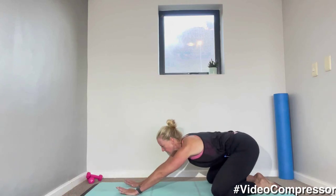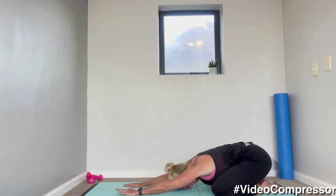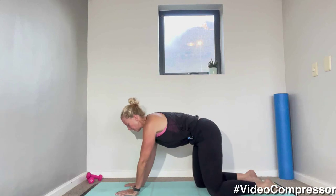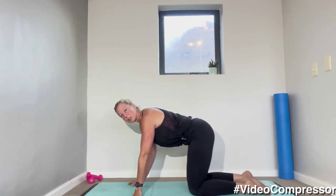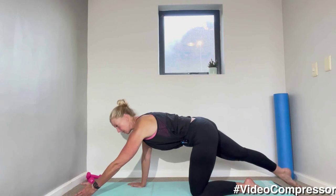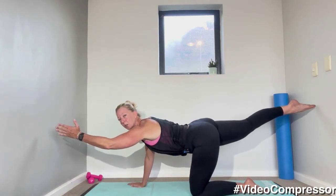Let's just take it into a child's pose — have a little stretch, open up those knees, breathing out. When you're ready, coming back onto your hands and knees. We're going to go into our bird dog. We're going to slide opposite arm and leg along the floor — when you get as far as you can, keep extending as you lift. Make sure you don't arch your back.